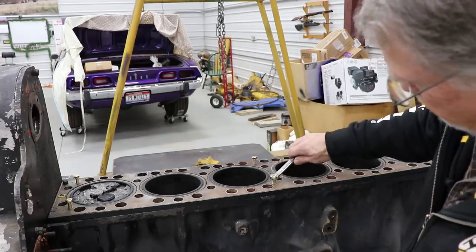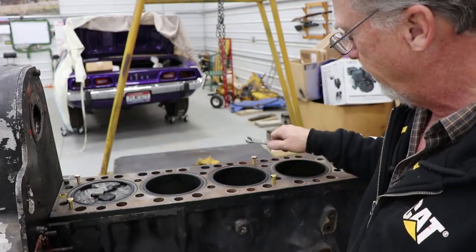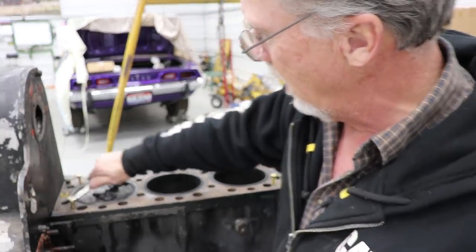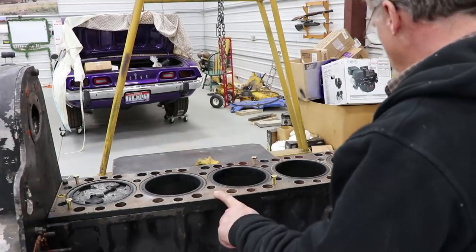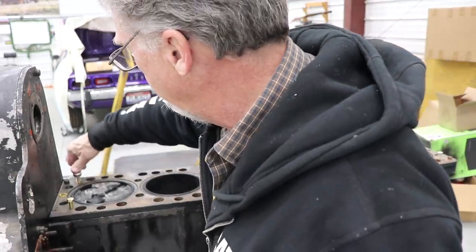I will have to take the spacer plate to somebody and get it glass beaded and cleaned up good. Or maybe I'll just take a Scotch-Brite pad to it, but it's still got the machine marks in it. This was a brand new spacer plate when I put it on.